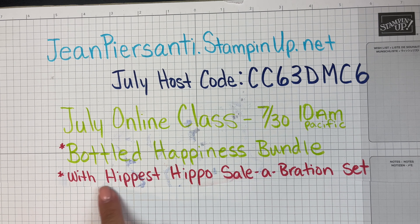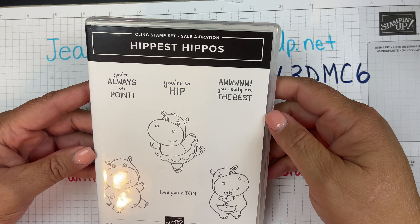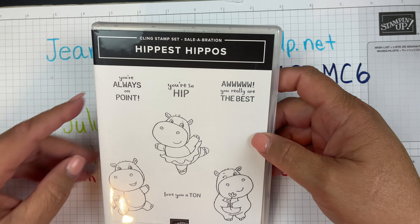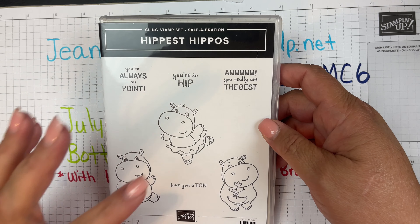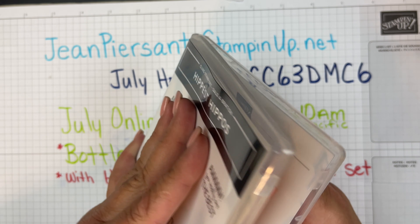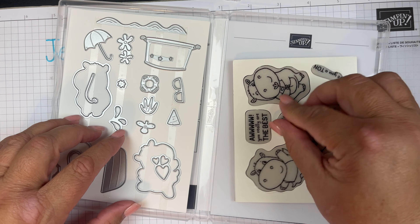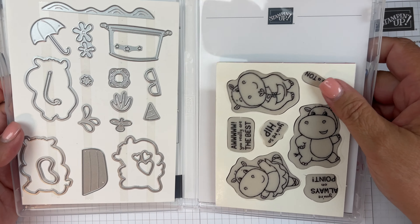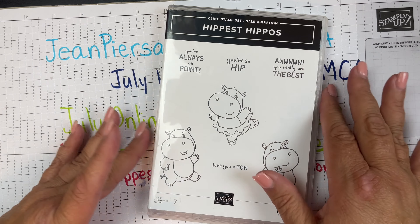I'm also going to be doing the Hippest Hippo Celebration set — let me grab that because it's adorable. This was another Celebration item where for $50 you got to choose a stamp set, a die, or designer series paper. I chose the stamp set, and then I spent another $50 which allowed me to also pick out the coordinating dies, so I got both the dies and the stamp set because I had spent $100 or more.